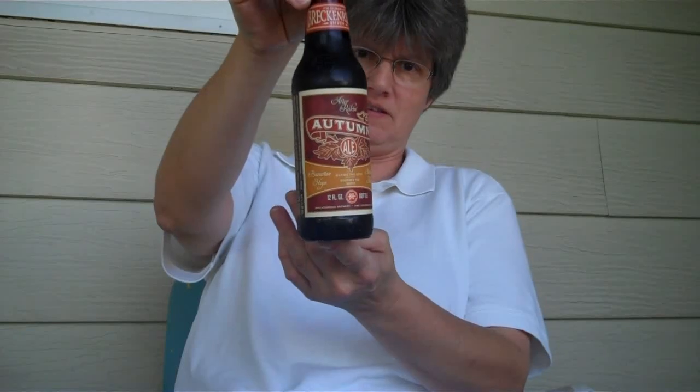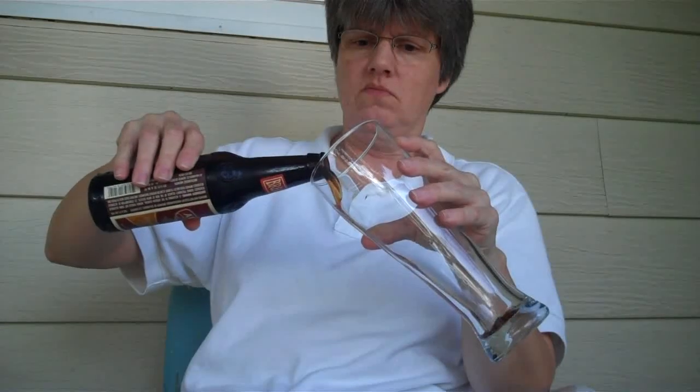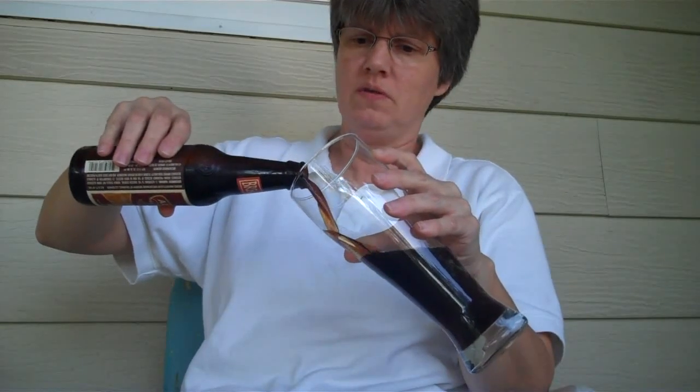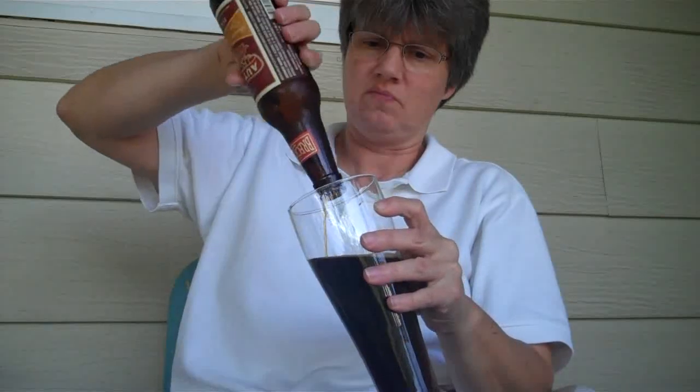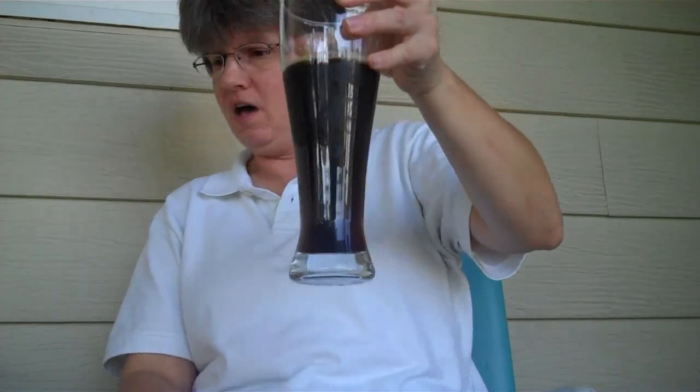Hopefully you can see that. It's a lot darker than I thought it was gonna be. Did you see that? It's a lot darker — I figured it was gonna be more of an amber color.